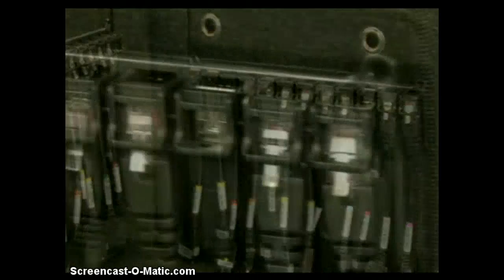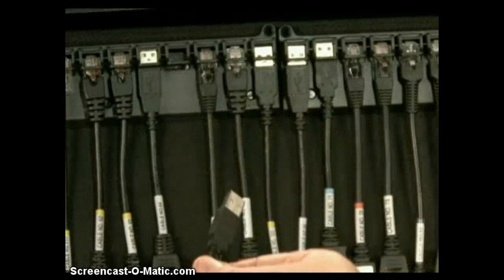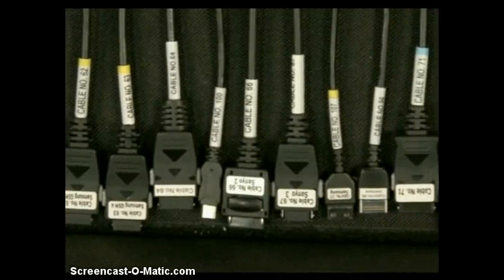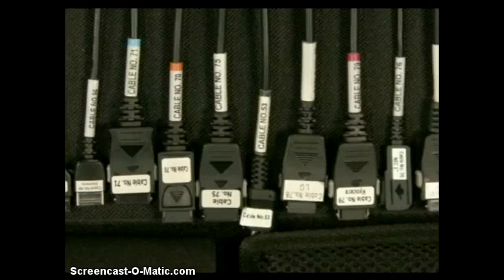Over 80 data cables stored in a modular cable organizer. The organizer racks are detachable and can be mounted on a wall. Each cable is labeled with a unique number identifier and color coded for quick cable selection. You can arrange the cables numerically or by manufacturer.